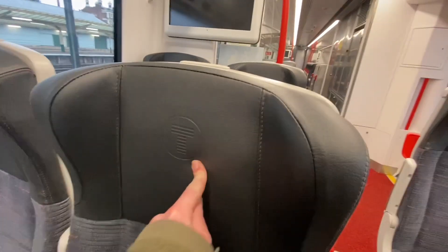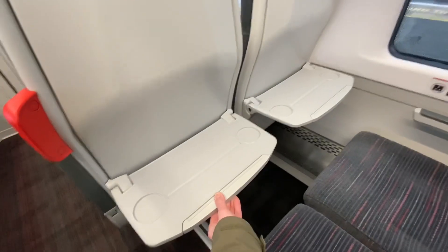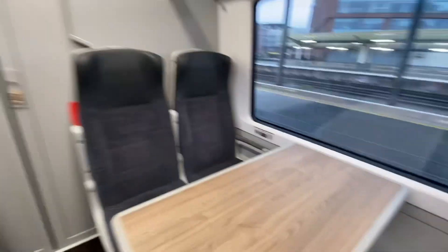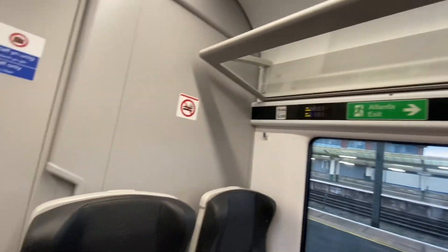We've got brand new DFW leather seating with brand new tray tables — great for laptops — and these artificial wood finishes. Obviously we've got USBs, though they're awkwardly placed down here, which is annoying. They should be inside the seat in my opinion.